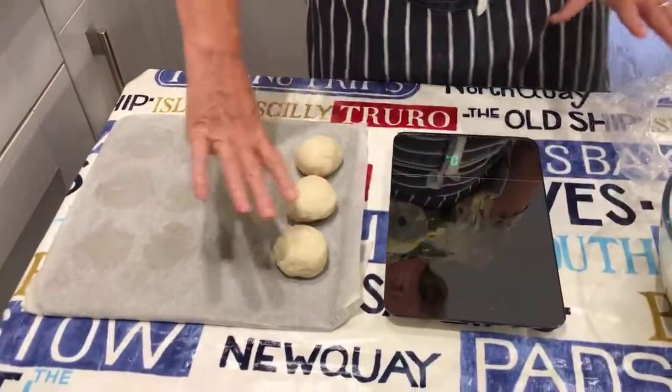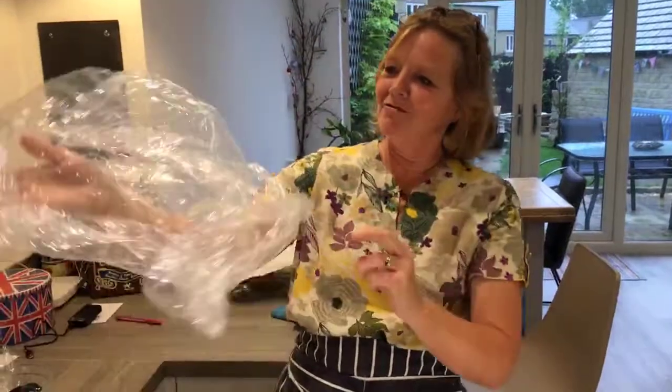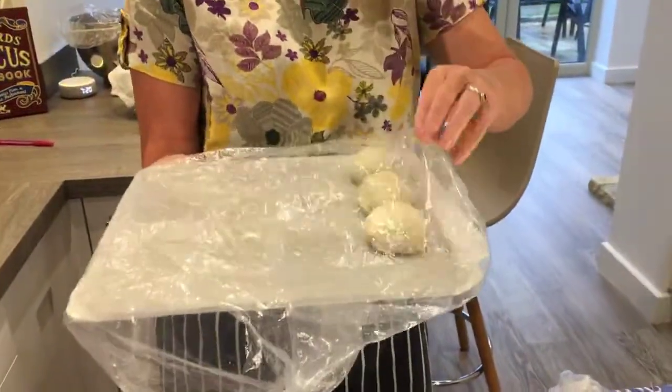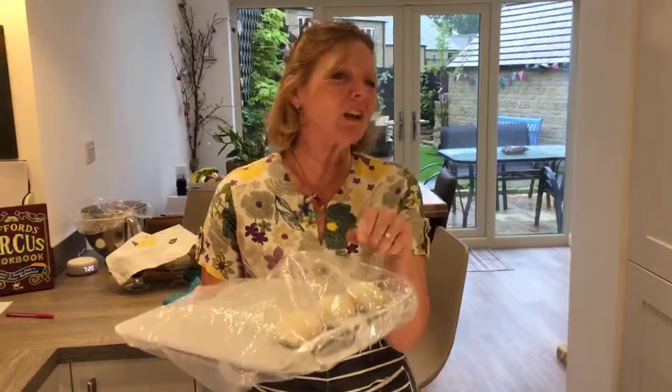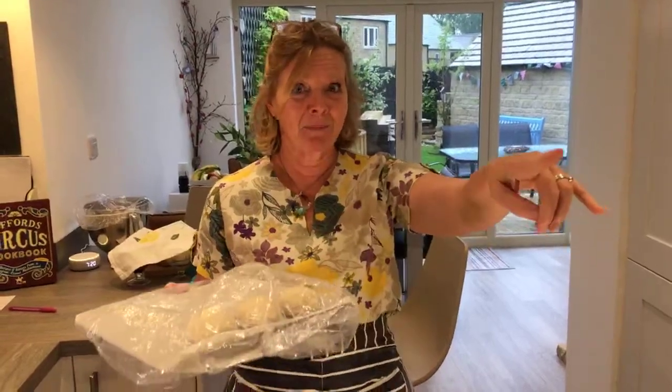When I've done all 12, I then make another tent — this time with a big bin liner that I reuse. It doesn't have to be a clear one; you can use a black bin liner. Tuck it underneath so it's roomy but there's no cold air getting in. Put that somewhere warm or just on the worktop — it will rise, and this time it only takes about half an hour. Then once they're risen, they can go in the oven.